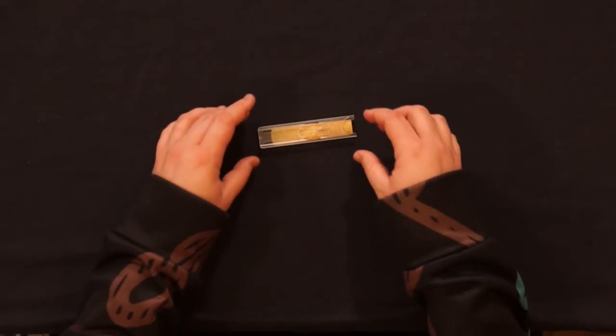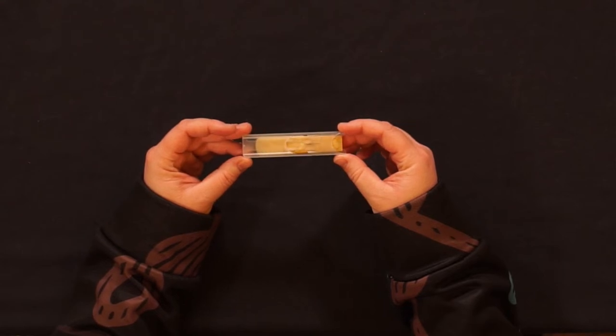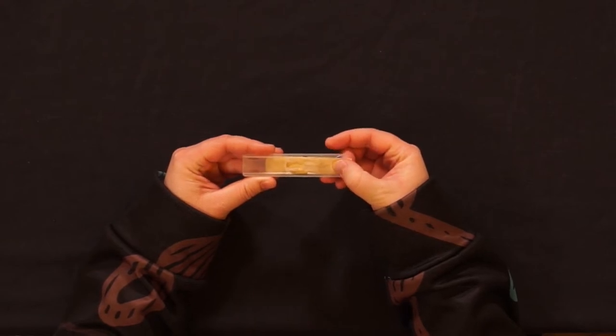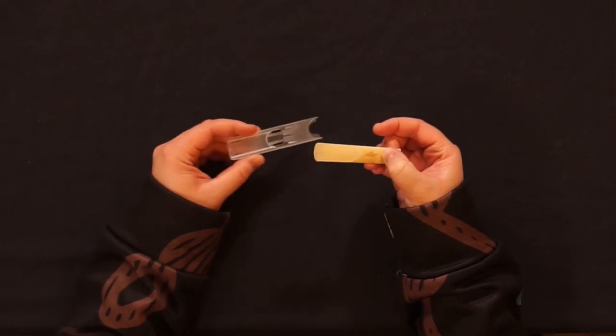Your reed will most likely come in a plastic container. It may look like this, or it may be a different shape or size. Gently remove the reed from the case and avoid tapping or hitting the tip at all.